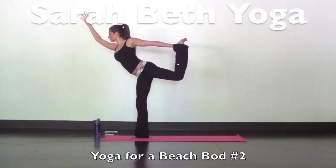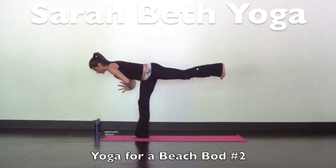Hi yogis! This is yoga for a beach bod number two, with everything you love from the original video, but this one is more challenging.